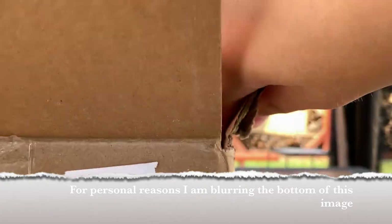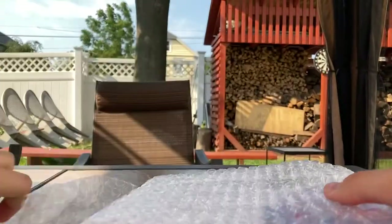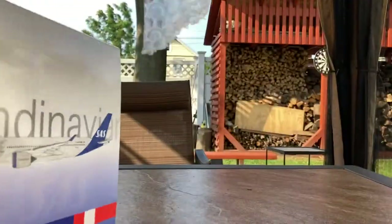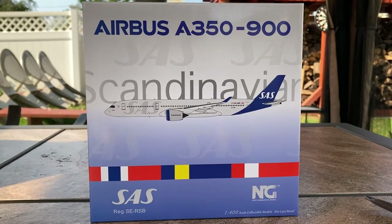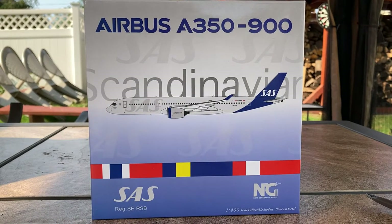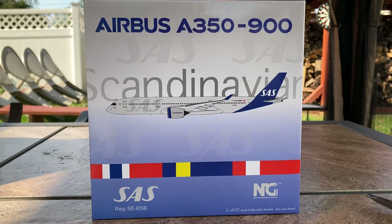Here we have a lot of paper, and here's the box — and here we have the model. Let's get it out of the bubble wrap. This is the NG Models Scandinavian SAS A350-900. The reason I got this model is because SAS flies their A350s to Newark. They fly from Stockholm, just started service from there a few times weekly, and daily they operate Oslo Gardermoen and Copenhagen.